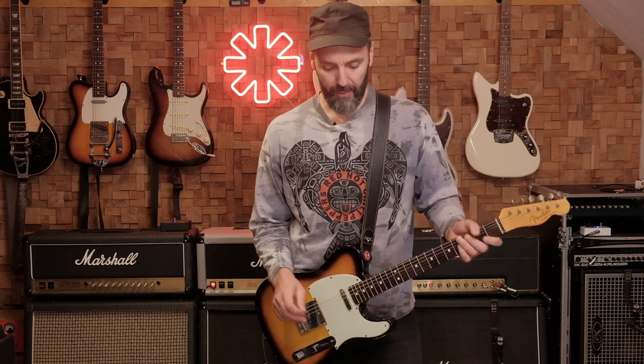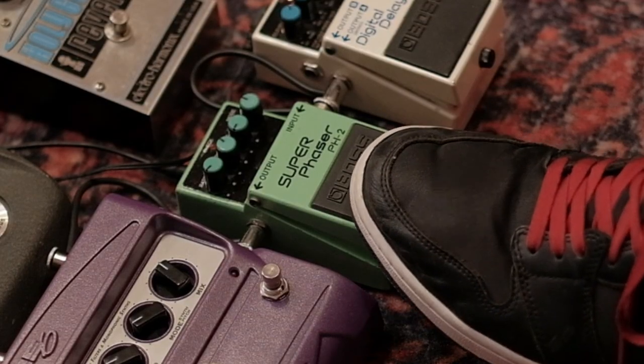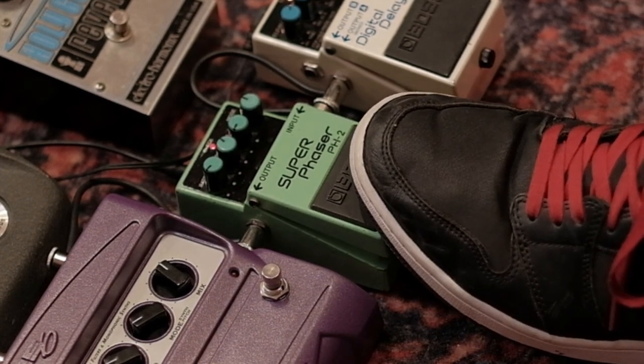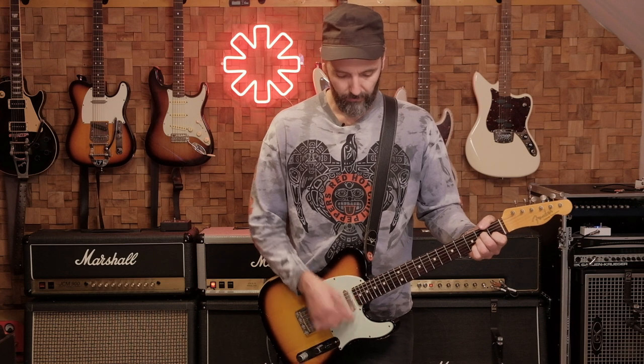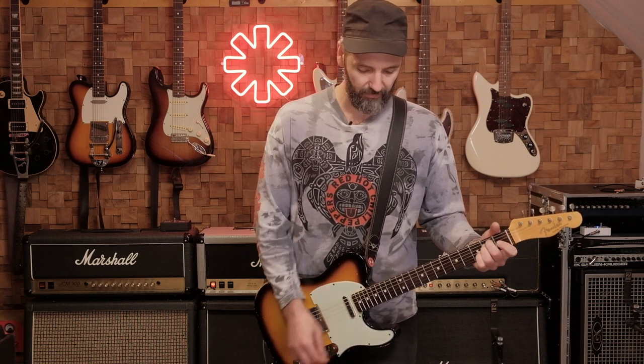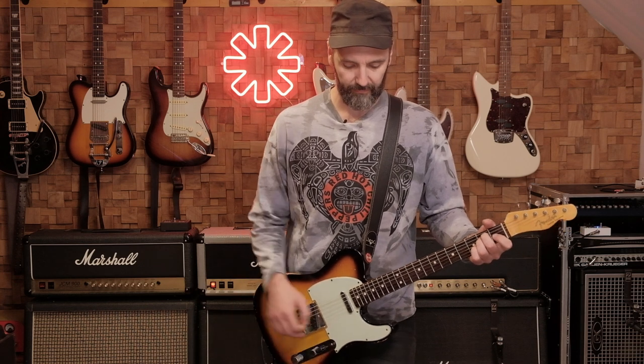After that comes the phaser part. John used the Moog 12-stage phaser. I don't have that pedal either, so I use my Boss Super Phaser which is a 12-stage phaser as well. For the second scratch part I had the phaser on as well.